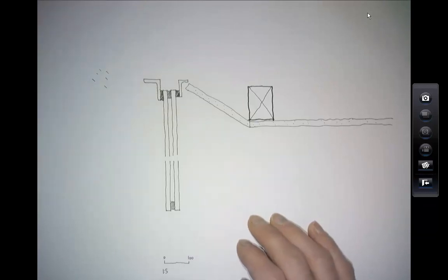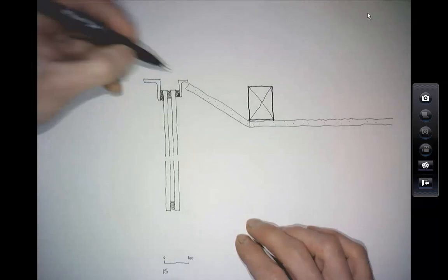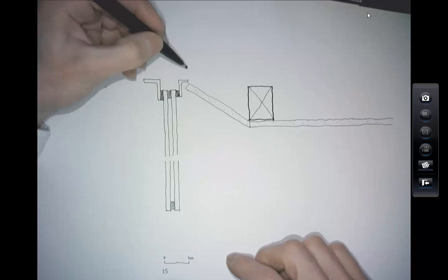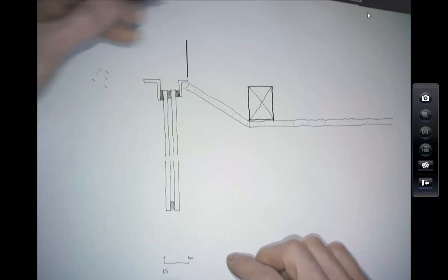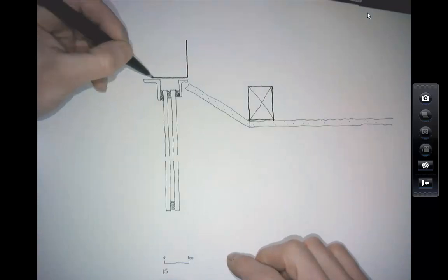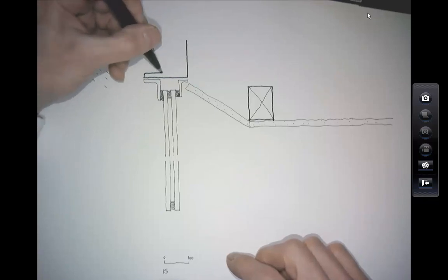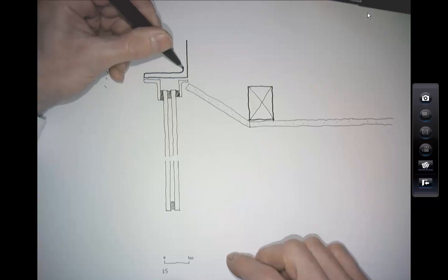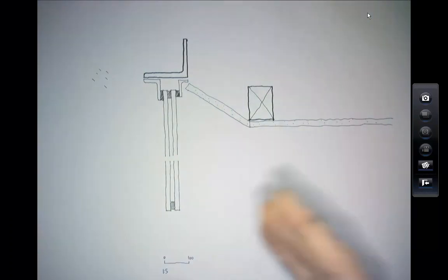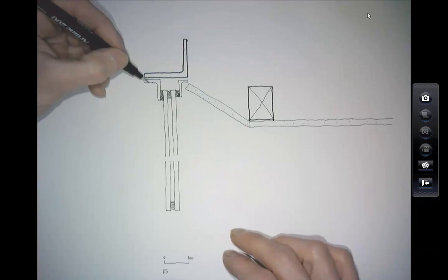The whole arrangement — I'll use a slightly thicker pen for this — is held back to a more substantial piece of steel, which must also be stainless because it's actually sat out in the rain. It's all fixed back to this more substantial member.